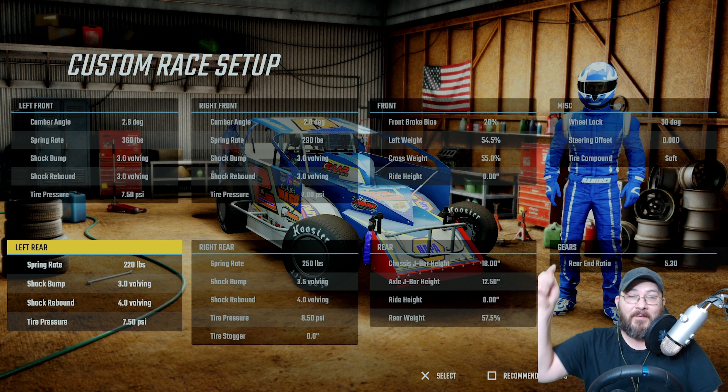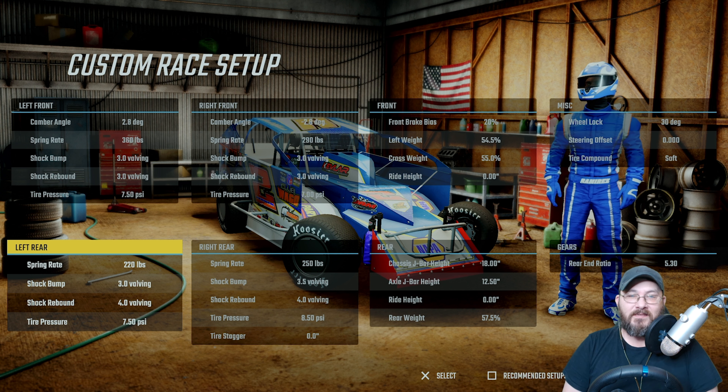All right guys, that's the setup. I hope this has helped you out — if it has, leave me a comment and let me know. With that being said, we're going to go work on some more tracks and do some more races.